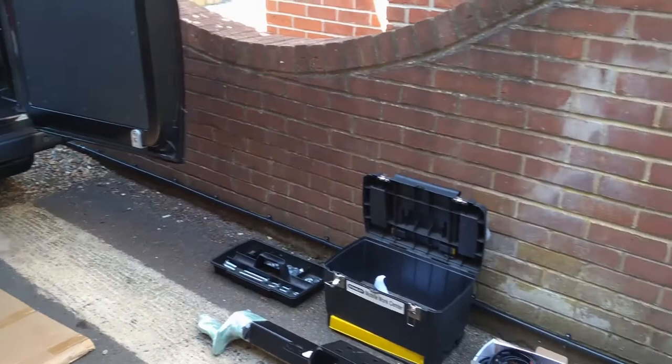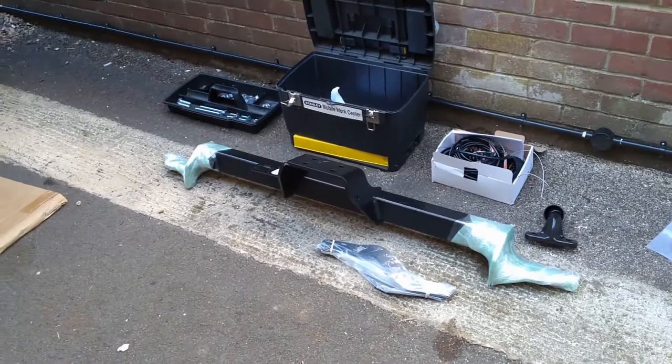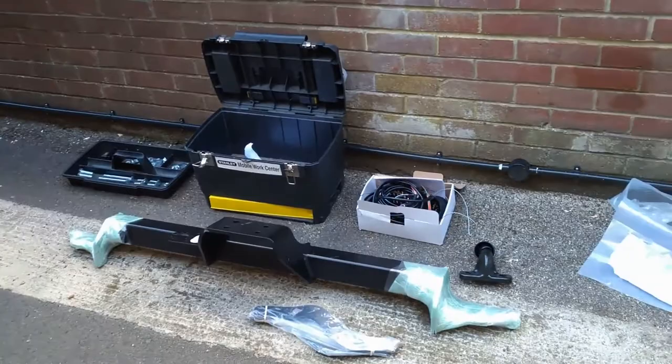Today we're going to be fitting a tow bar and electrics kit to a Fiat Ducato. This is probably one of the easier jobs to start with — that's the plan anyway.